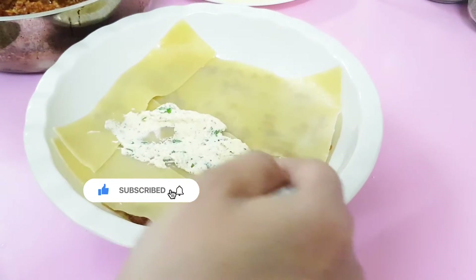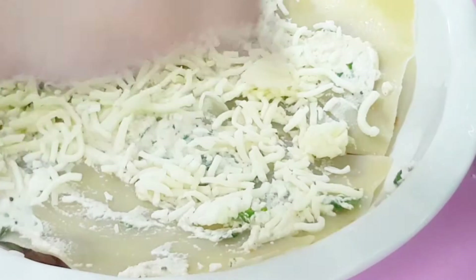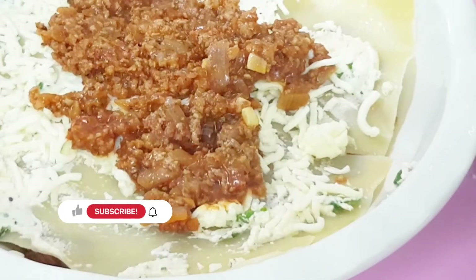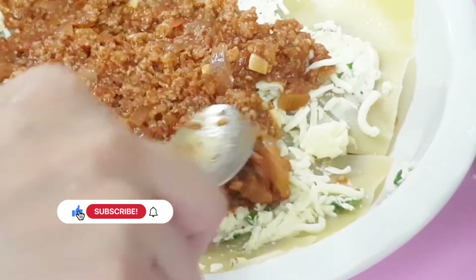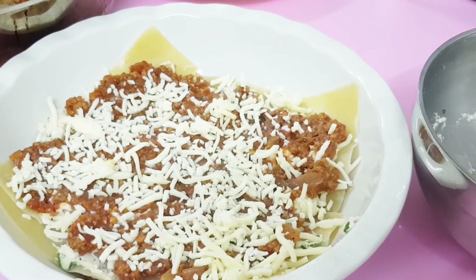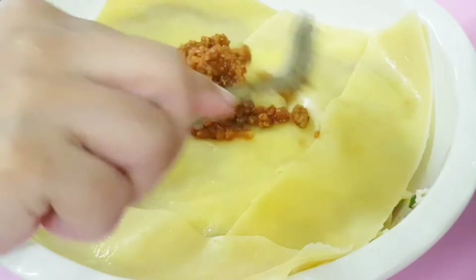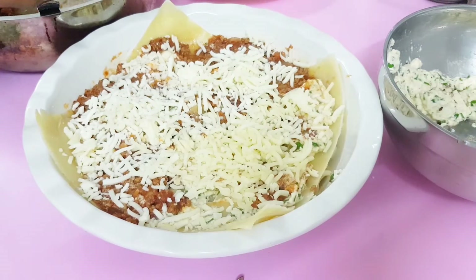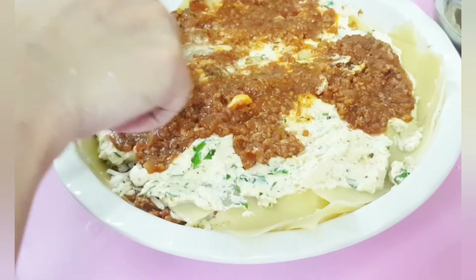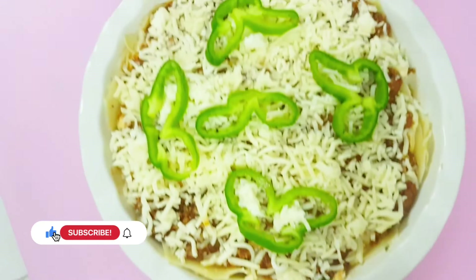In this way, we put a beef mince sauce on top and keep the sauce on. The last layer is a lasagna sheet, then ricotta cheese, then mozzarella cheese. It's very cheesy and creamy — a very creamy lasagna. We put 3 lasagna sheets in the pan, then put the mozzarella cheese on top and cover it.